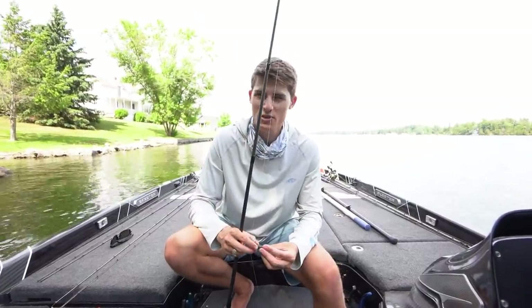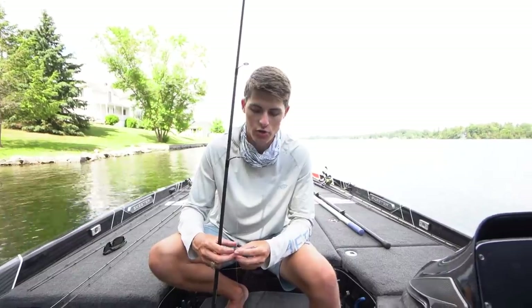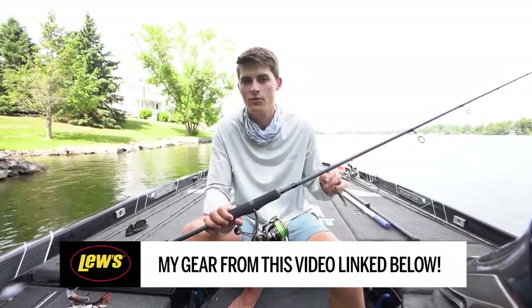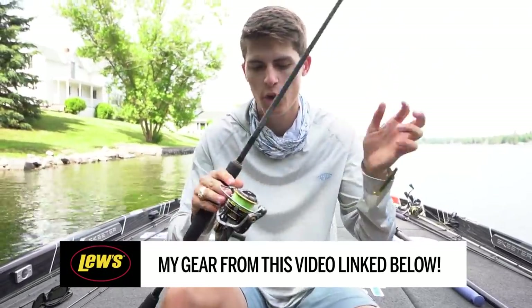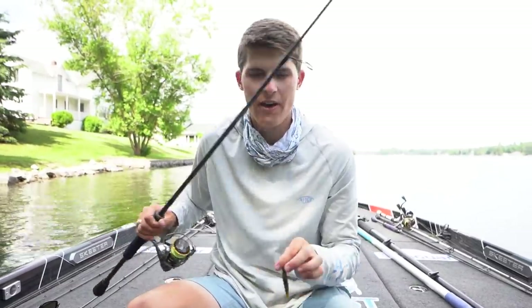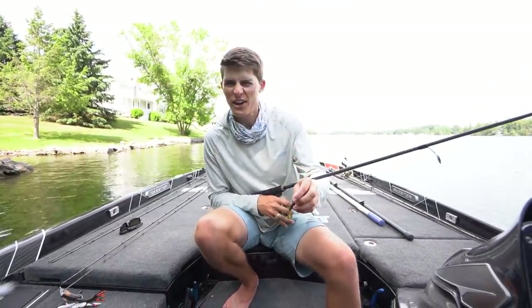I throw the Ned Rig on a little bit stiffer of a spinning rod — not a bait caster, of course, unless you're throwing a big heavy Ned Rig. But most of the time, a Ned Rig is a smaller size lure, so throw it on a spinning rod. Right now I have the Loose Custom Speed Stick spinning rod — the tube special, a 7'2" medium. I've got the Team Loose Custom Pro speed spool with 20-pound Seaguar Smackdown braid and an 8 to 12-pound Seaguar Tatsu leader connected with the double uni knot. I'm trying to learn the FG — it's a work in progress like it is for most of y'all.